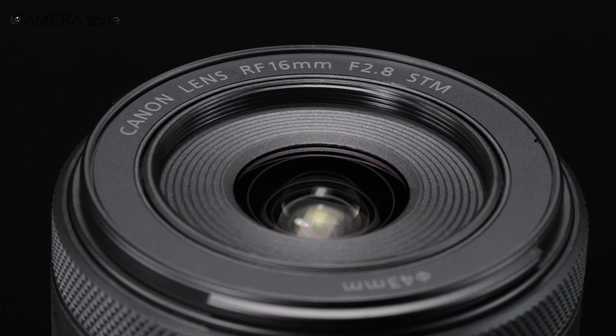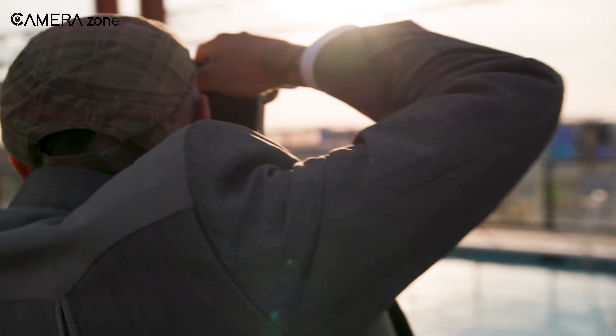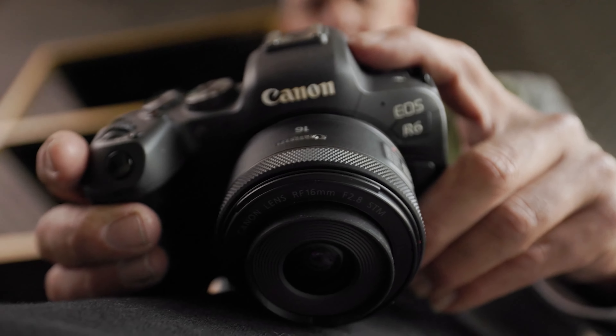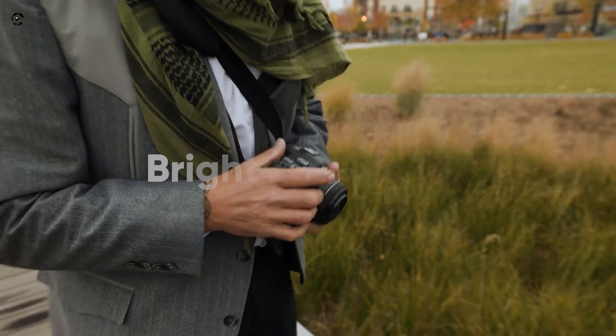Introducing the Canon RF 16mm f/2.8 STM — an extremely pocketable and fast super wide-angle lens coming with an affordable price tag. The first thing you'll notice is its size. It's exceptionally compact and lightweight, bright and versatile.